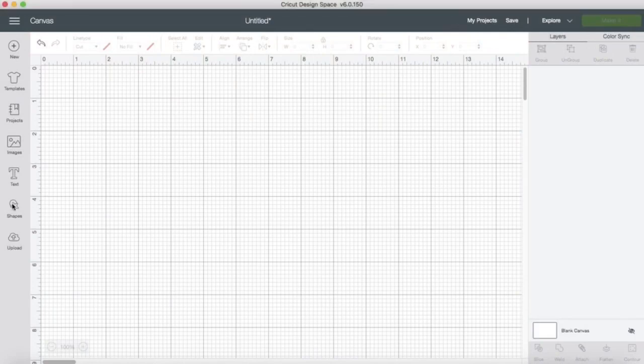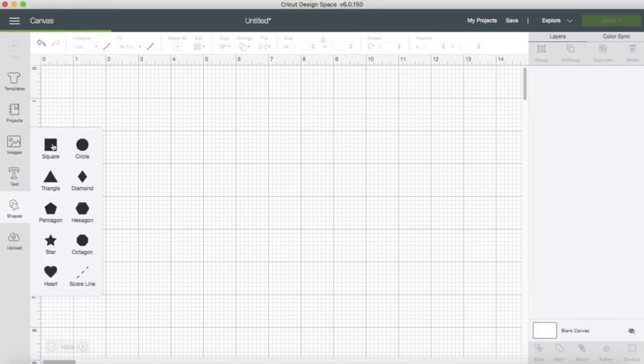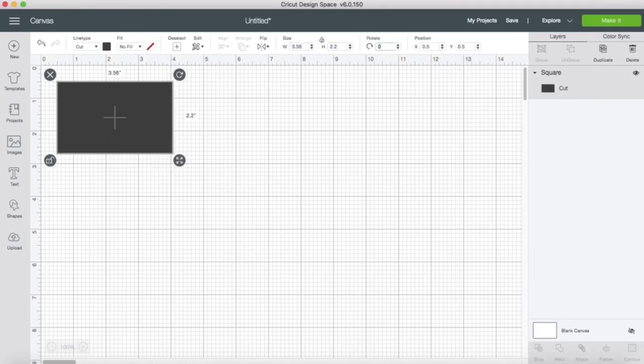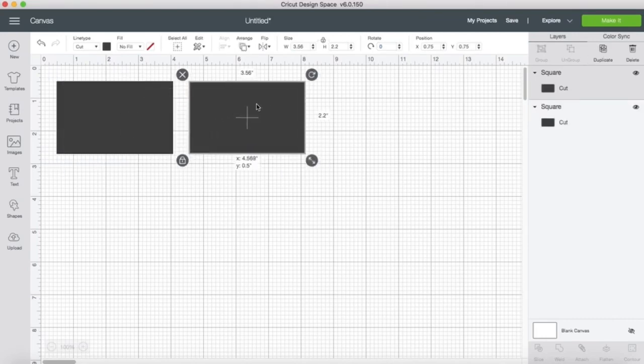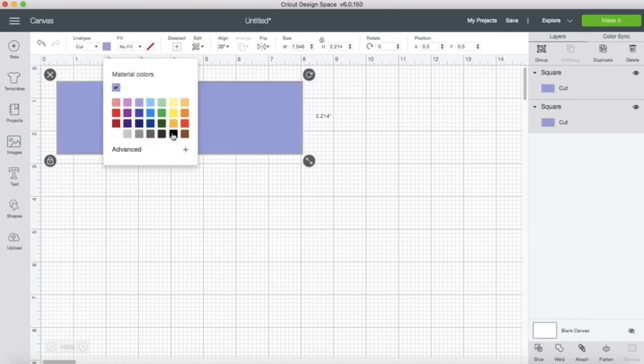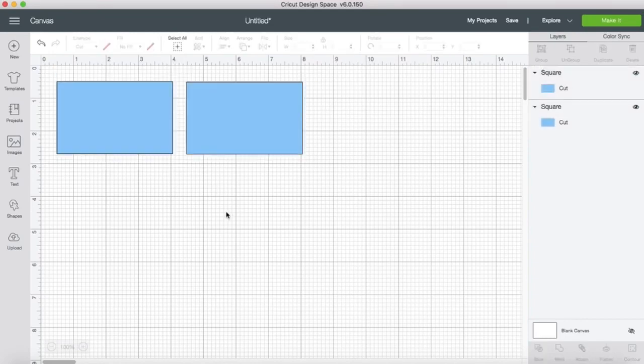Let's jump over to Cricut Design Space, and we're going to start by clicking on the Shapes button. I'm selecting the square, unlocking it, and then we're going to change this to 3.56 by 2.2. I'm going to go ahead and relock it, duplicate this shape, and just for fun we'll change the color — I think blue looks nice, let's go with blue.